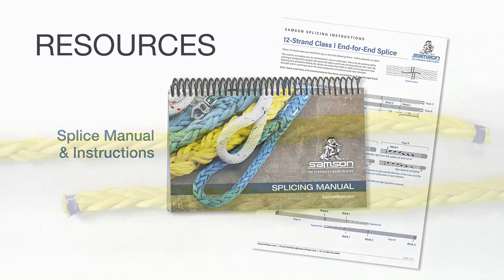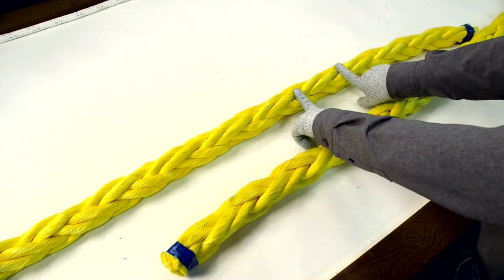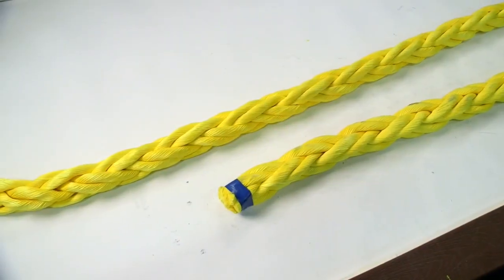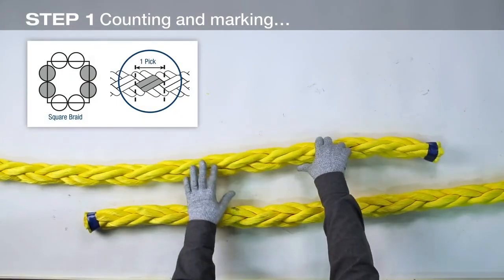Eight-strand ropes, also known as plaited or square braid ropes, are composed of eight strands grouped into four pairs. Two of these pairs turn to the left and two pairs turn to the right. The written instructions refer to grey and white strands. Here, we are marking the similar strand pairs for easy identification.